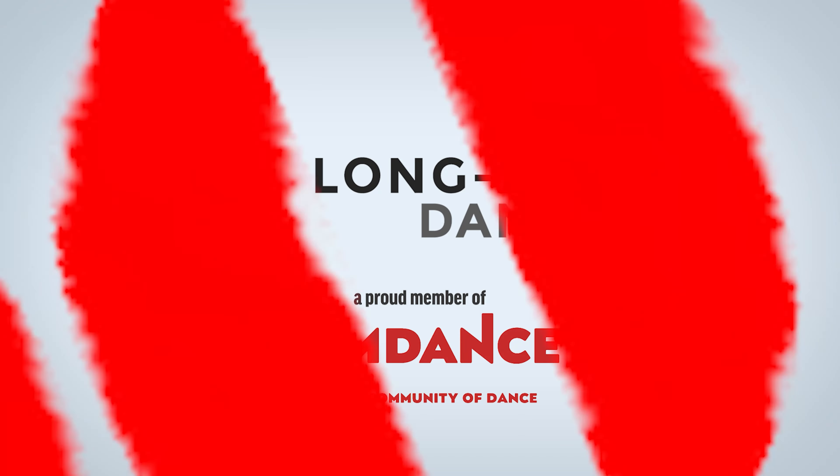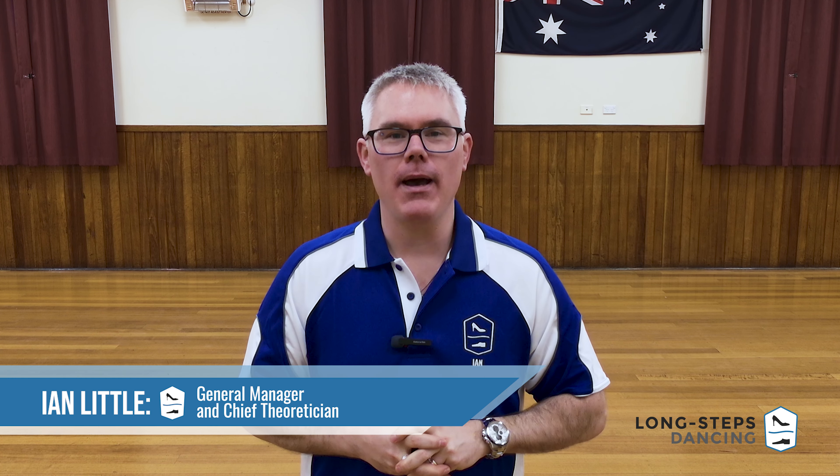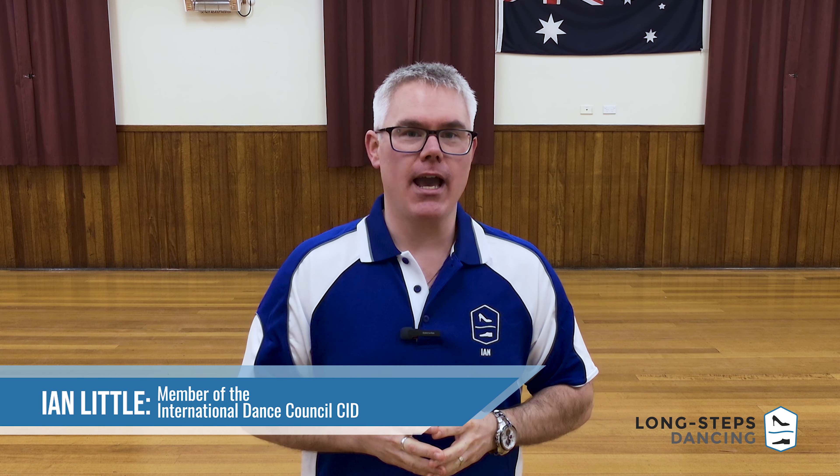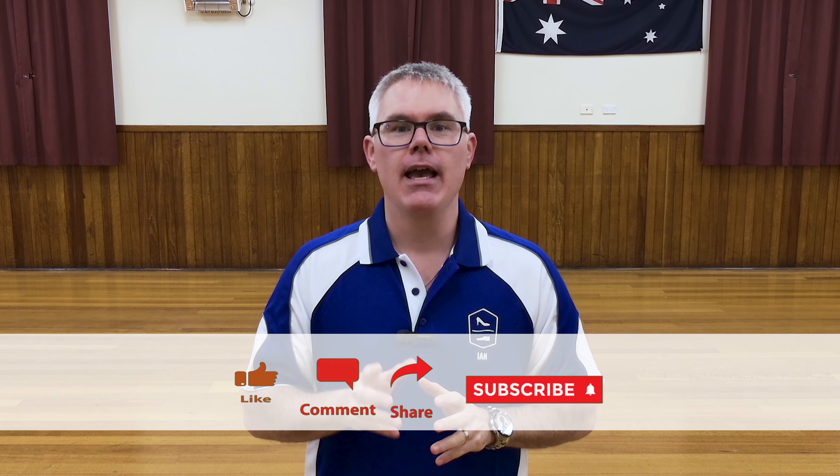Hey guys and girls on the internet, my name's Ian and my name's Lindsay, and welcome to Ballroom Blitz. Welcome back to another Ballroom Blitz - we're in the Tango world today. We're going to be smashing out a super easy, very underused move: it is the open natural turn in your tango.